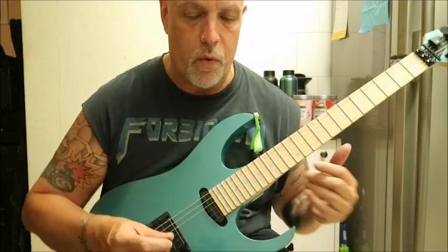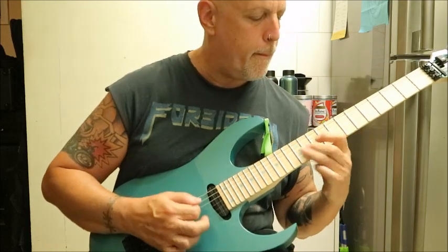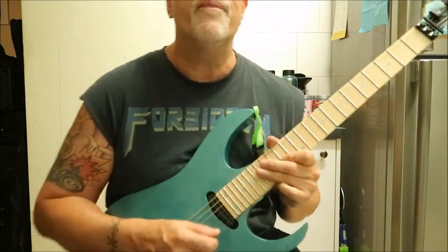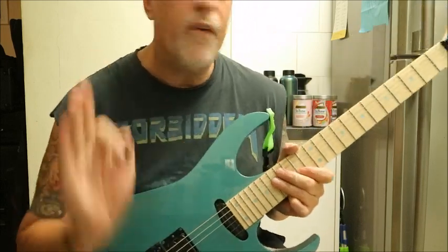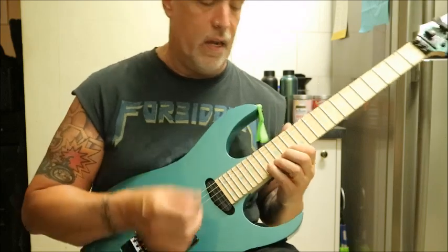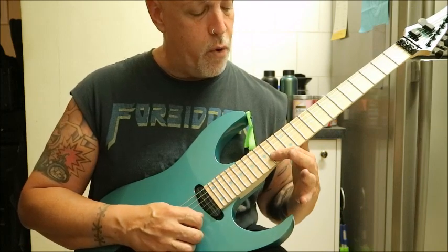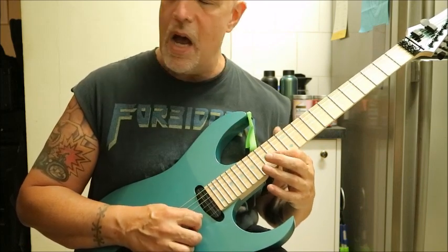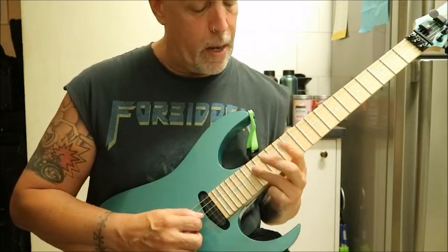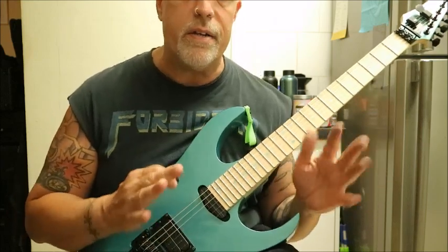That solo in Mean Street, where he goes on. I think it's this, and I might be wrong — feel free to tell me if I'm wrong. 14 on the B, then you've got 17, 14. 14 on the G, and then you've got 17 on the B, on the D.